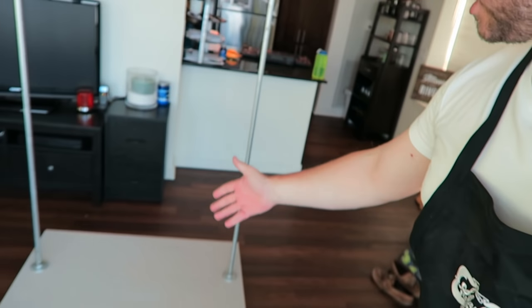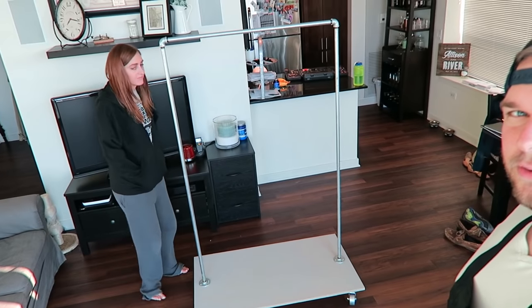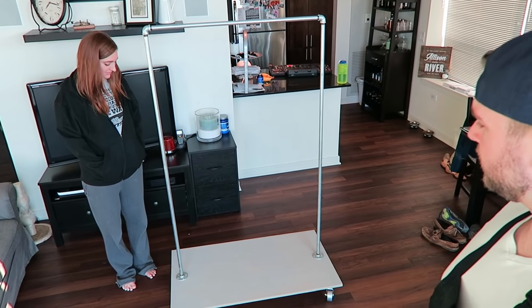Once you put all eight bolts into the flanges you should get a product that looks something like this. This wouldn't be a Handy Hubby video without some approval — I've got my wife Allison here. What do you think? 'I think it's beautiful.' Is it going to work? 'Yeah, it's perfect.' Yay!